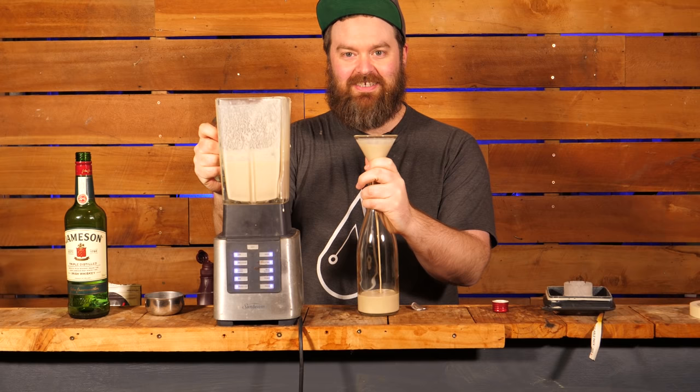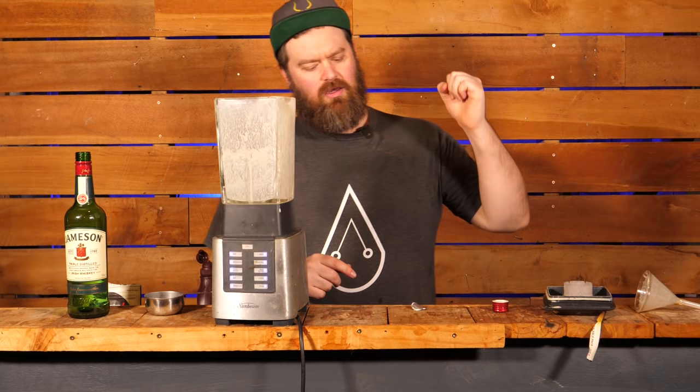All right let's bottle this off, free up the blender. It's so thick. I'll see if I can have another crack at this and make it a little different.